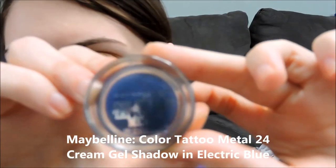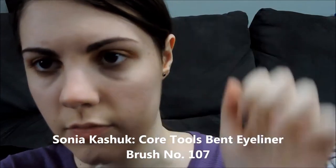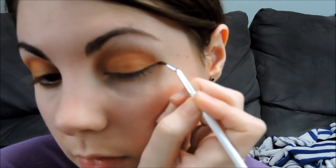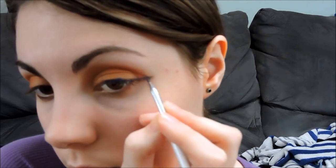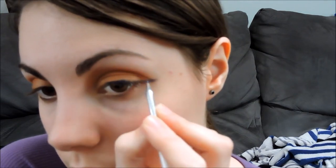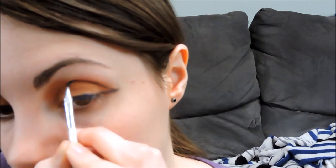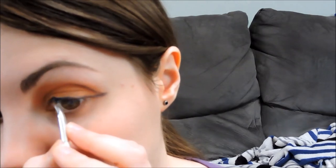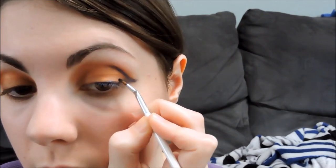Using Maybelline 24 Hour Color Tattoo in Electric Blue on a Sonia Kashuk Bent Eyeliner Brush, I'm going to put that along my lash line and wing it out a bit. Then I'm going to start working that same blue up through the crease. Don't worry if your lines aren't straight at this point — I'm going to clean it up later.